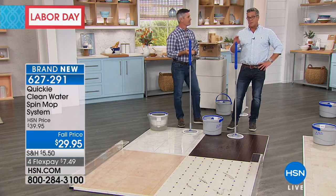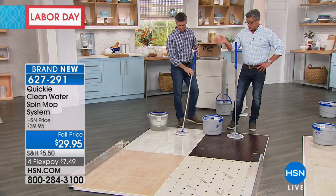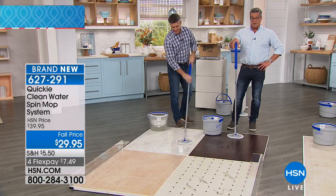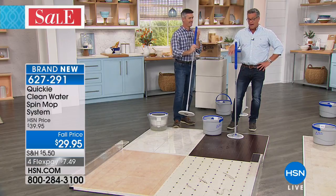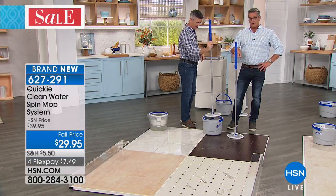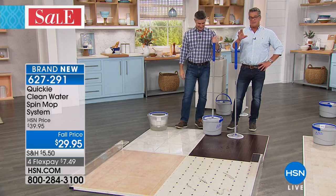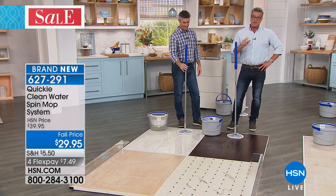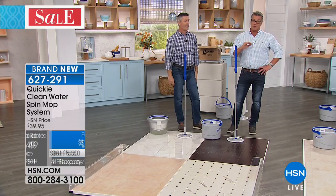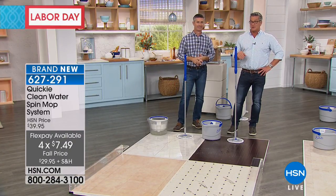It's very easy to use — all the instructions will be inside. It takes about three minutes to put it together. When you get home, just put the water in the interior top bucket. That water will drain out as you use it, getting rid of the dirty water. The clean water stays up with the mop where it should be. $29.95 today — that's $10 off out of the gate. It's called the Quickie Clean Water Spin Mop System. Shipping is only $7.49. And remember, if you use a brand new HSN credit card for the first time, this is free because you get a $40 credit.